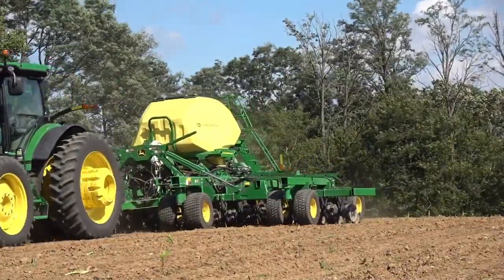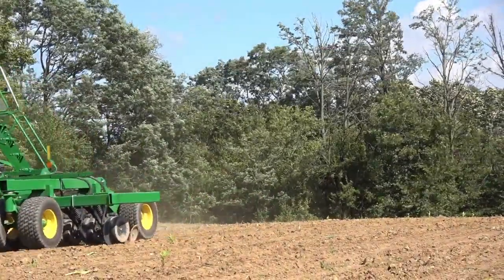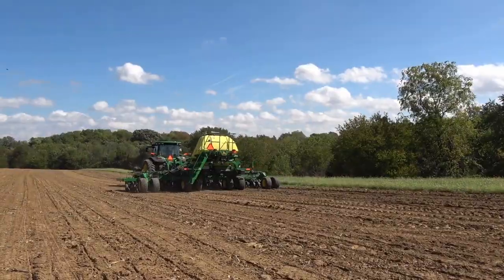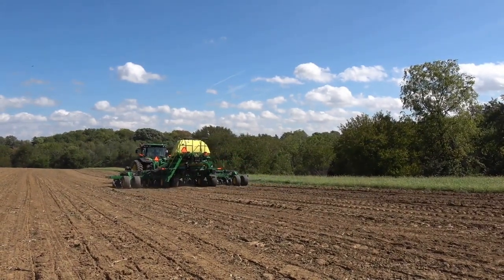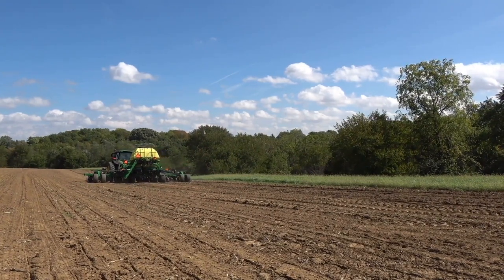Operating TruSet on Power Beyond keeps the tractor hydraulic pump from going to high-pressure standby. This lowers the power required for running the pump and reduces fuel use. Contact your local dealer to purchase a Power Beyond hydraulics kit for your tractor.